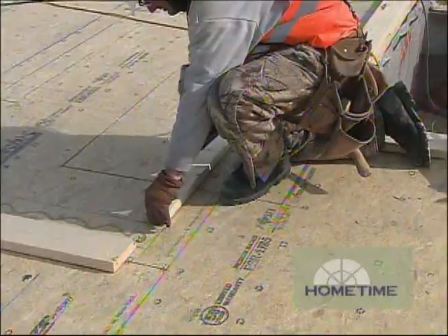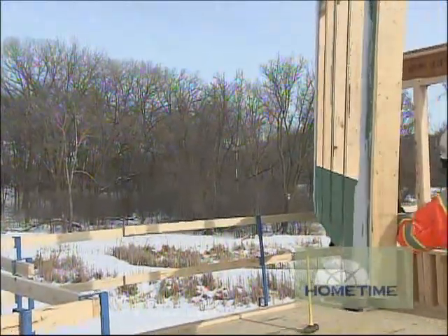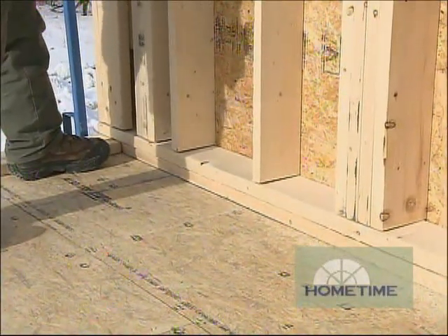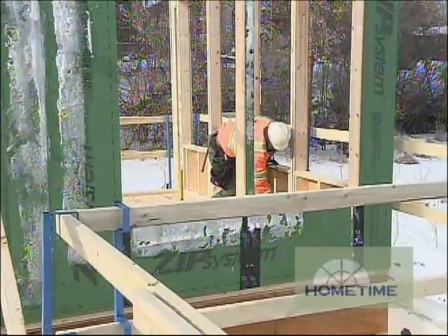The first floor is coming together very quickly — seems like everything's right on track. As soon as we have our floor laid, we chalk lines where all the walls are going, and then we nail down a plate on the floor. On top of that we set our panels. We stand each panel, nail the bottom to the floor permanently, and if it needs it we'll put a temporary brace on it, then come back later and brace everything up permanently.